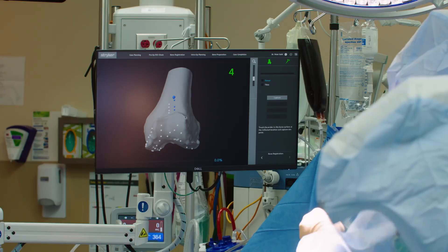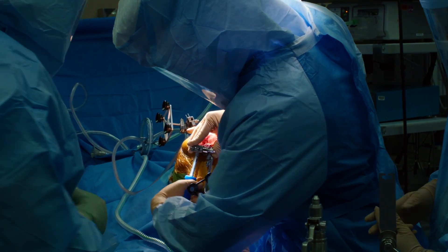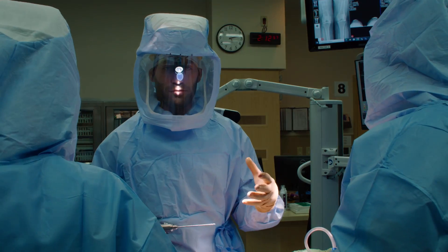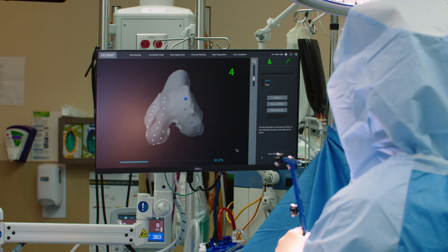The way that the robot works is it triangulates the knee in space. It does that using two infrared arrays — one goes on the femur and one goes on the tibia. That way the robotic system is able to match up the patient's CT scan with the infrared arrays that are attached to the femur and the tibia.